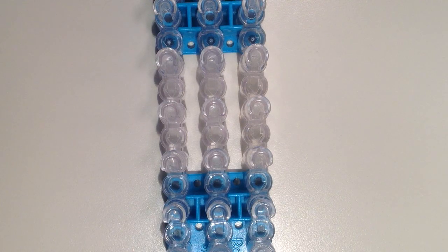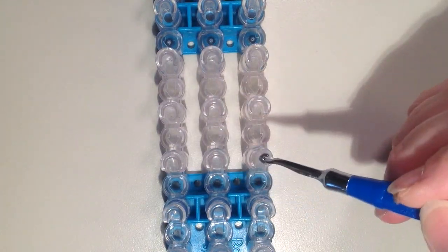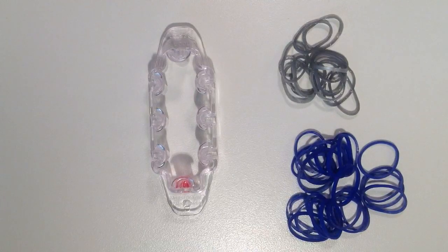If you don't have the monster tail but have the full size loom, you can make this tie charm using six pins set in a rectangular shape. You will need 38 rubber bands, and depending on which design you choose for your necktie will depend on how many of each color you need.